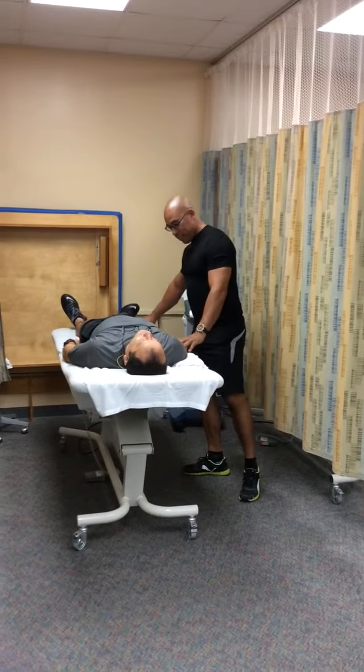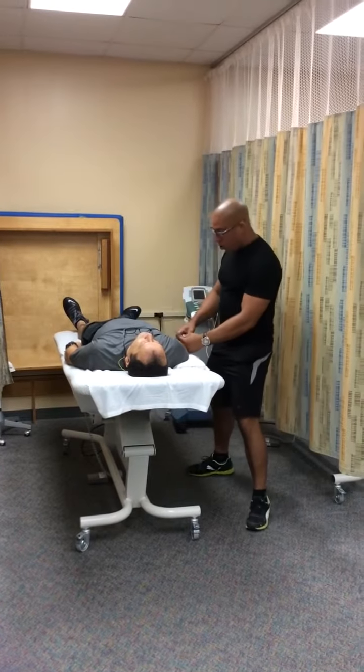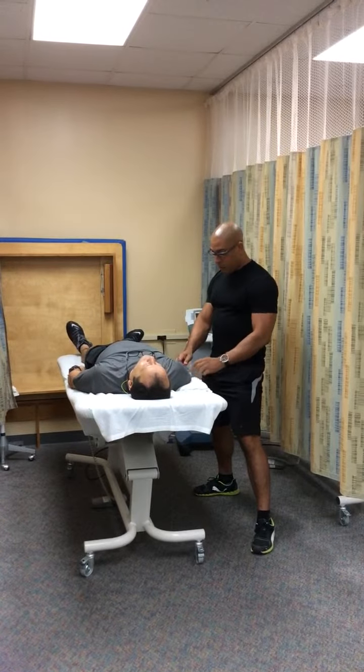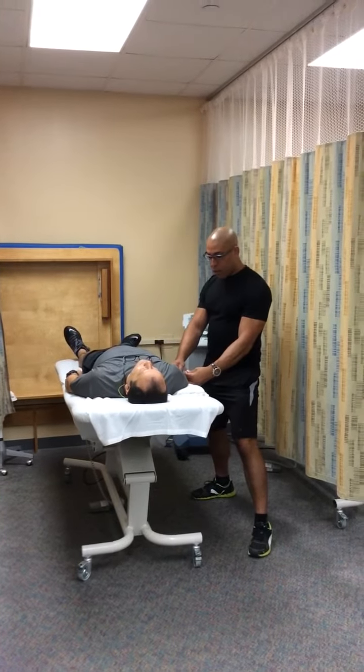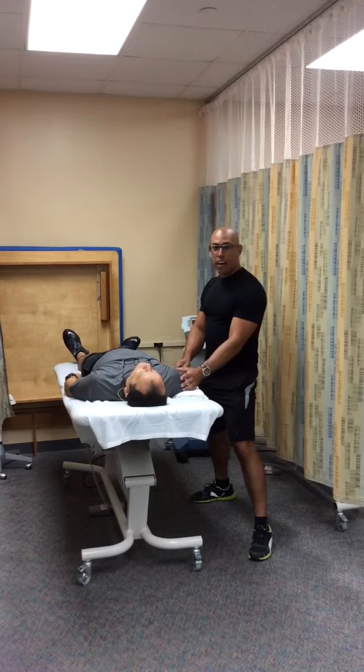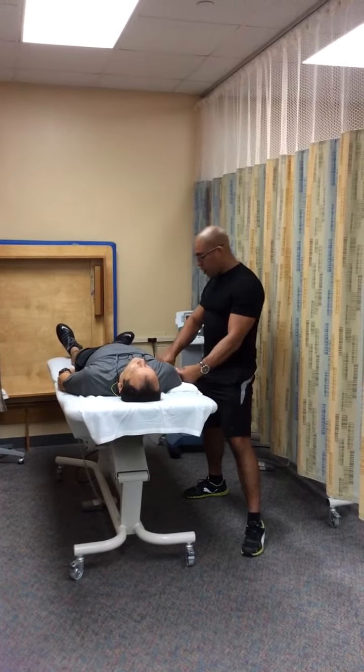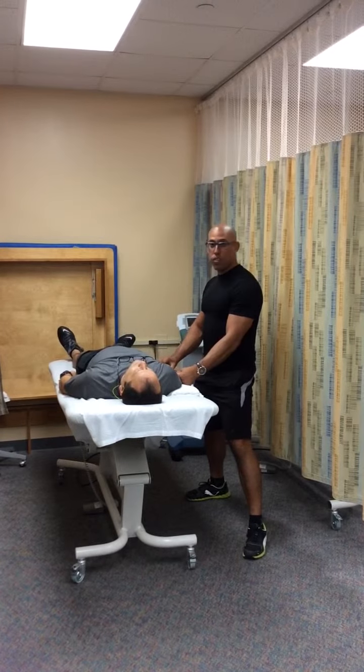I'm going to align the goniometer using these landmarks: my fulcrum on the lateral epicondyle, my proximal arm toward the acromion process, and my distal arm toward the styloid process of the radius.